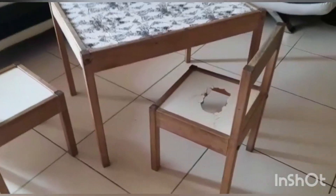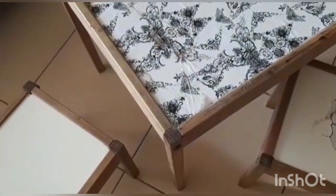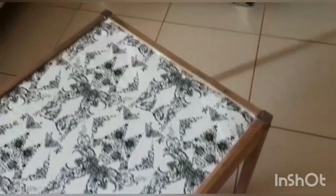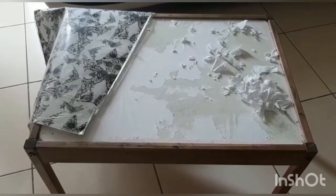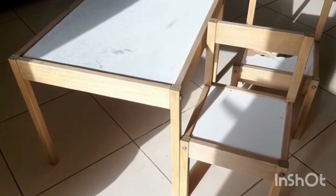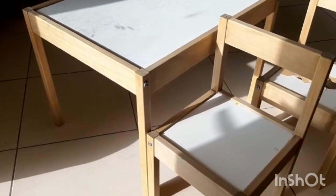Hi guys, welcome back to our channel. Today's video is about upcycling. Upcycling is the need of today's world, as world resources are limited and we have to use them wisely. I am sure you must be aware about the three R's: reduce, reuse, and recycle. So this is my old chair and table, and we are going to refurbish it.